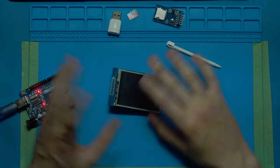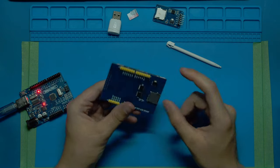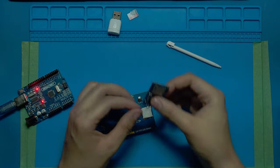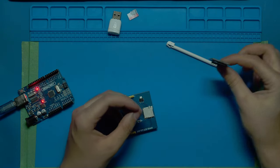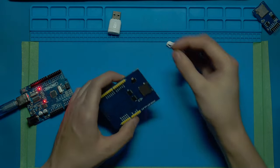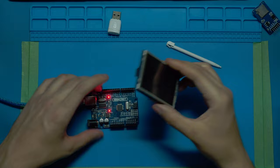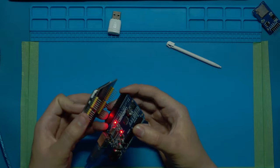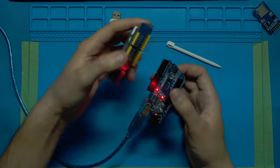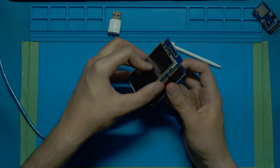A nice thing about this board is it has many different components — you can use all of them or none of them. It has a touch display, an LCD, and on the back it has a built-in SD card reader. You don't need a separate SD card module anymore; you just load whatever files you want onto the card and slide it in the back like a phone.